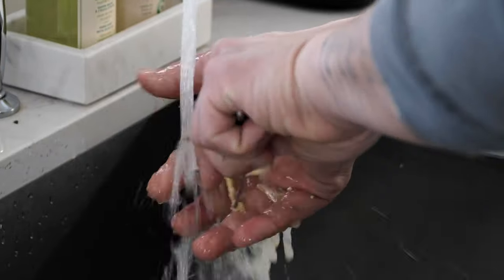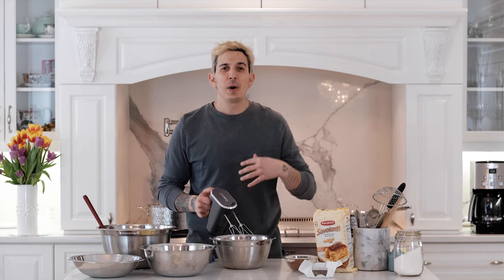We'll wash the whisks and whip our egg whites, which we're gonna fold in last just to aerate the whole tiramisu and bring it all together.